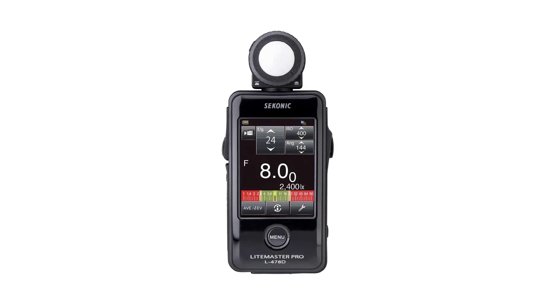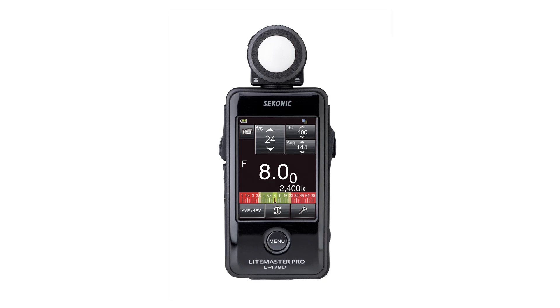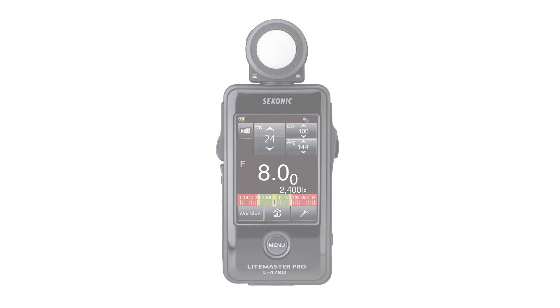In this first video, we'll illustrate how to get your L478D up and running and give you a brief overview of its basic functions.